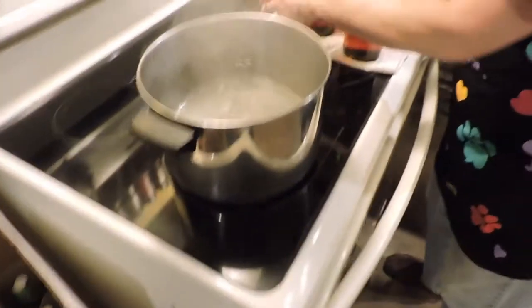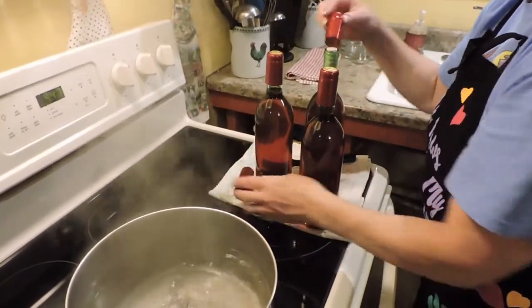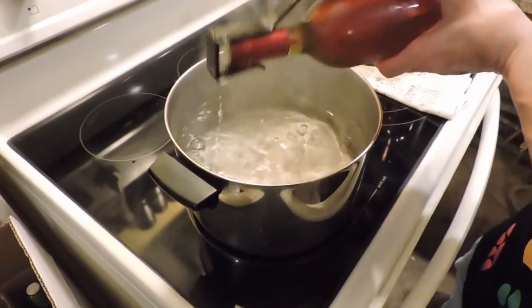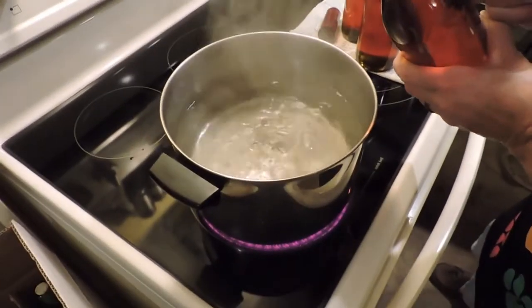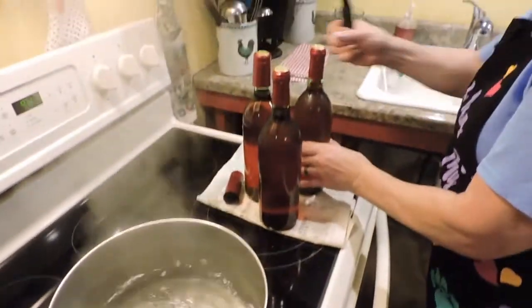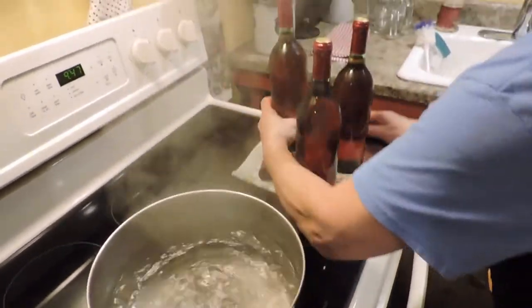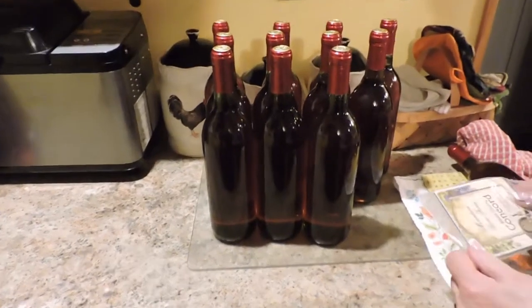All she'll have to do yet is put the foil sleeve over the top and then the labels, which she has both of. I misspoke earlier — I called them Stelvins, but a Stelvin is actually a screw cap assembly. This is using a traditional cork, and the foil sleeve that goes over the top is called a foil capsule. All it takes is dipping it in boiling water and it shrinks and finishes it off.